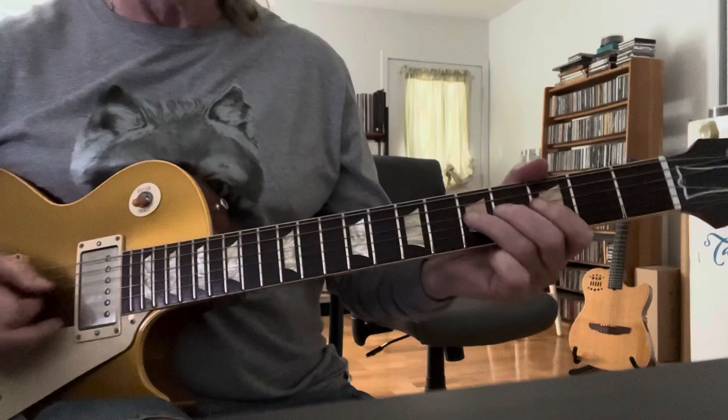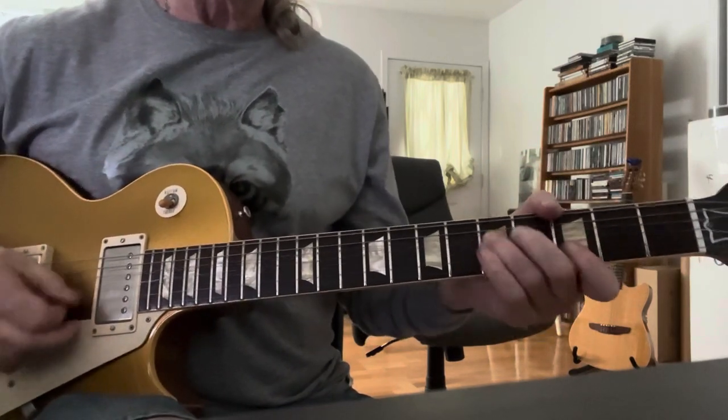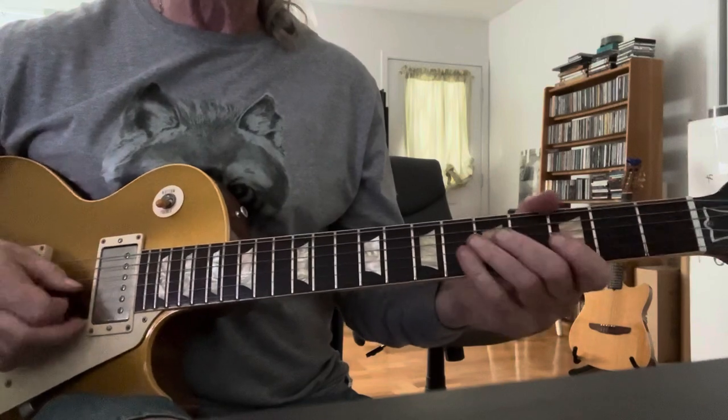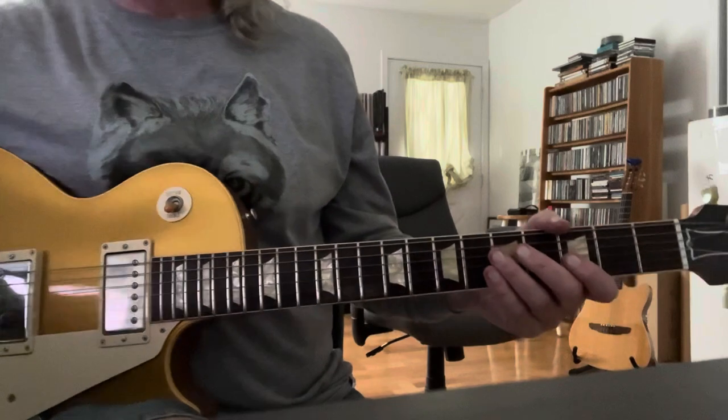That's so cool. What a great tone. Anyway, sorry for noodling. Let's go right into the tune.